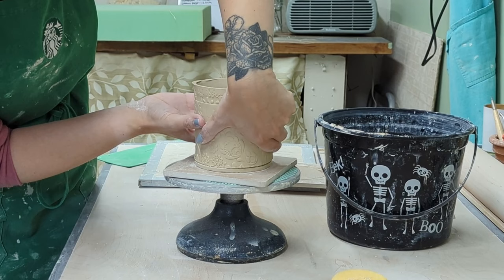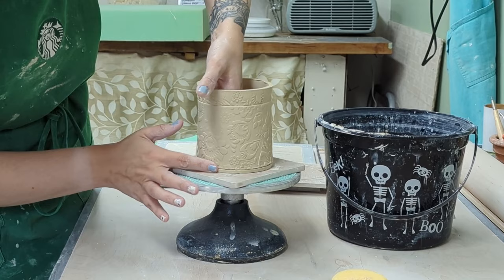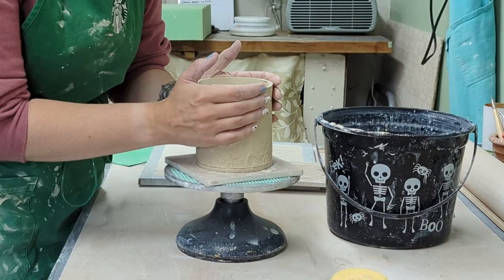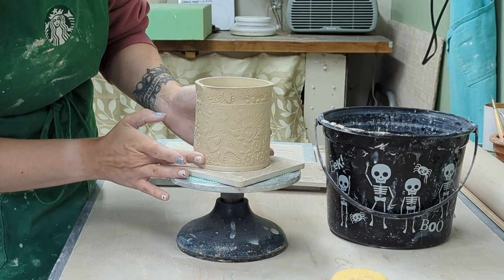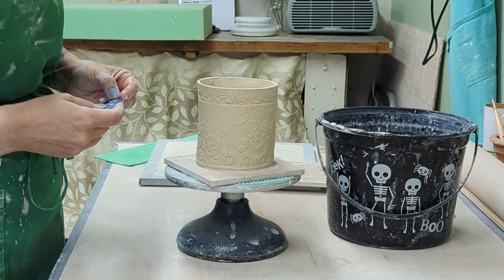I might go to crazy lengths to keep it round — let me know if you do the same or if you prefer the organic feel! I start smoothing with my finger, and for in-depth hand-building tips I highly recommend Jessica Putnam Phillips from Clay Share — she does really great hand-built work. I've learned tips on my own and a lot from her as well.